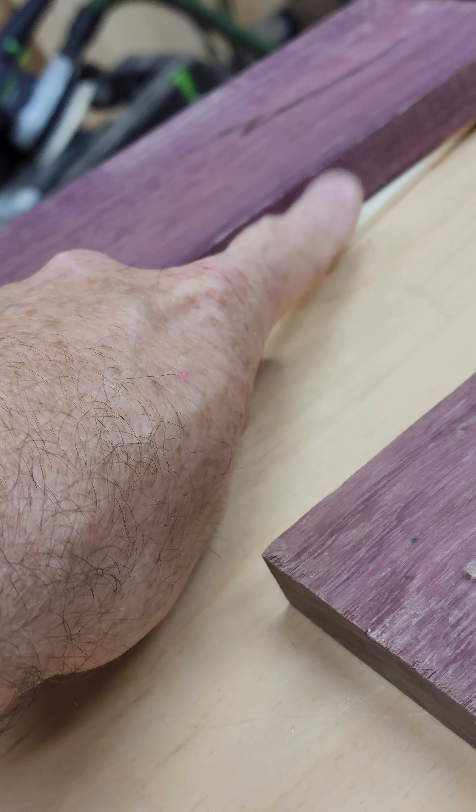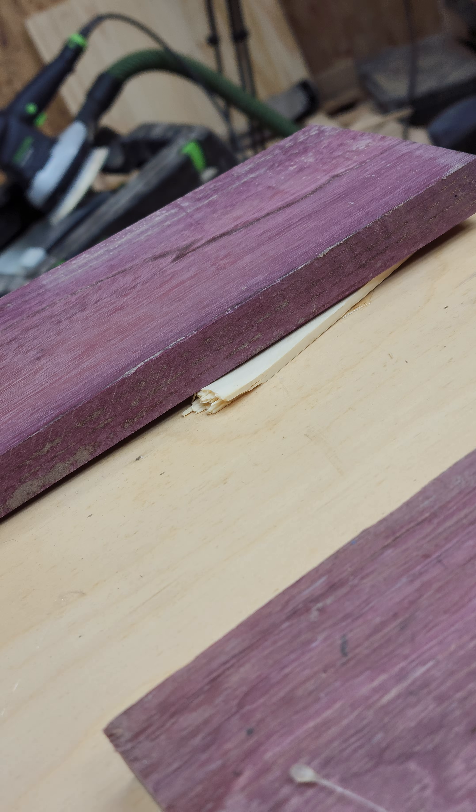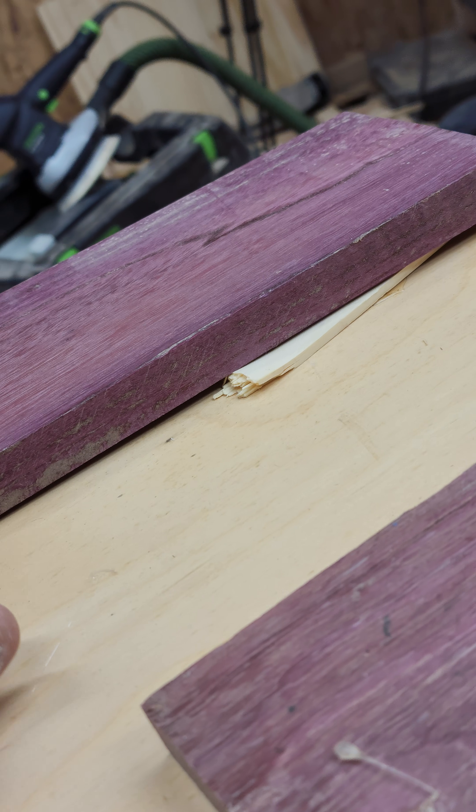You can tell this wobbled really badly — you can see this big gap. It warps; it seems to warp easy. That's my experience anyway, and I'm in a climate-controlled shop. So it seemed to warp pretty easy.